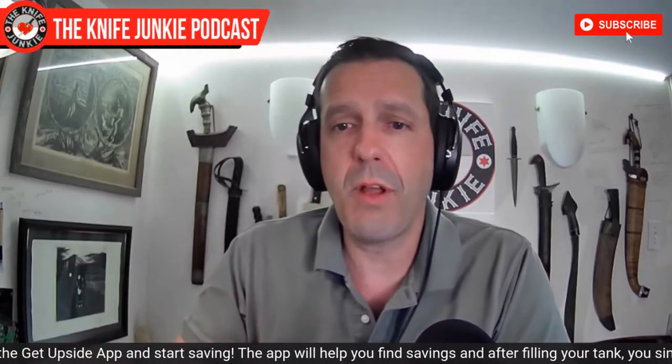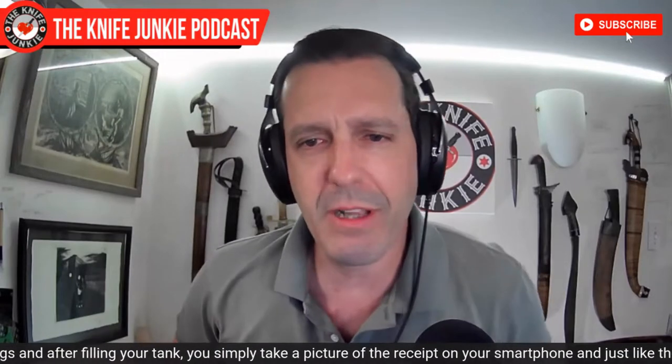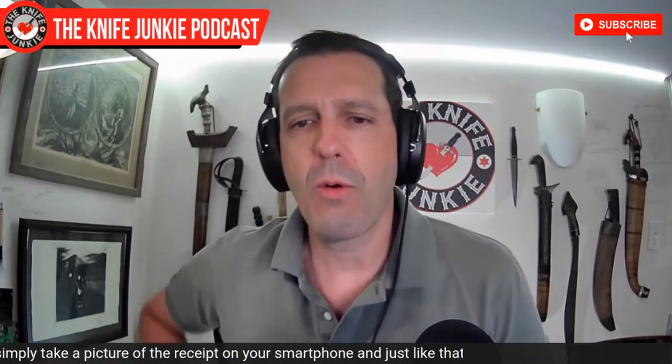Coming up, we have the State of the Collection and also 15 common blade shapes, which I am very excited to look at. Please like, comment, subscribe, and hit the notification bell so you know each time we upload a video. Check us out tomorrow night — Thursday Night Knives, our weekly live stream where you have the opportunity to join us and join our always fascinating conversation. Go to theknifejunkie.com/join. Every Thursday night, 10 PM Eastern.